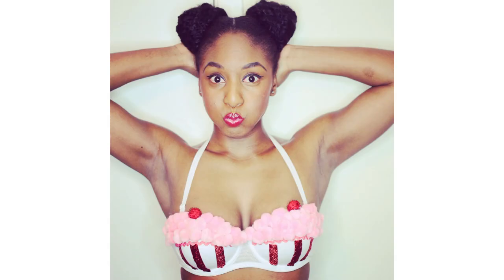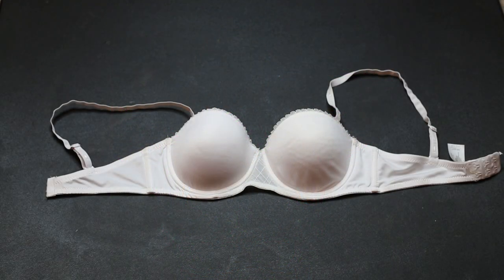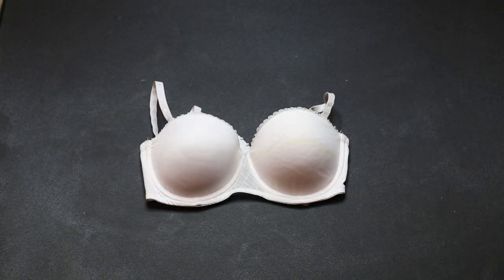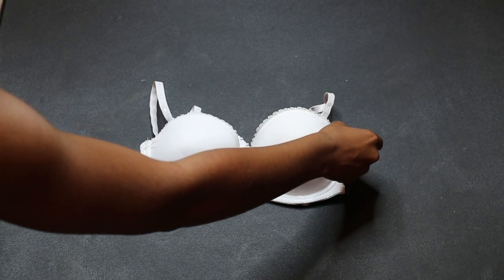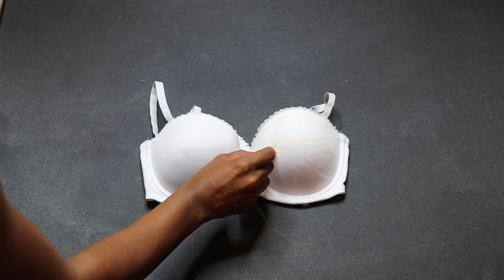Please join me on Instagram for more DIY inspiration. To get started, you're going to get a balcony bra that obviously fits you well and in any color. You're going to try on your bra and draw a line halfway through the middle with some tailor's chalk.